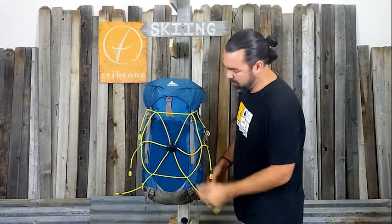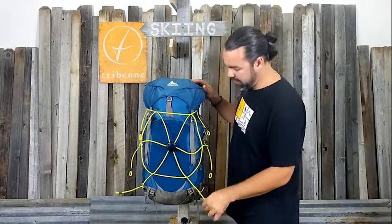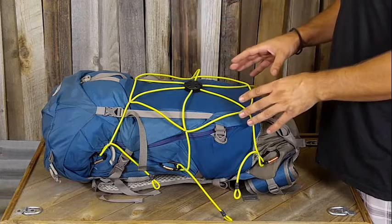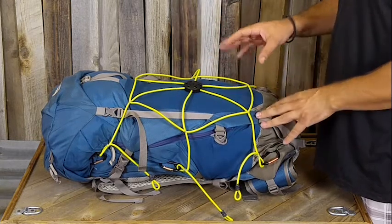Now that I've got this hooked up, the net's on the bag. It's a little skewed and kind of just hanging there, but we'll show you how to get some gear in there and tighten this thing up. Now that we've got the net on the bag, we're going to go ahead and put some gear in it. There's no right or wrong way to put gear in the bag, so you just do what you think is going to work best.